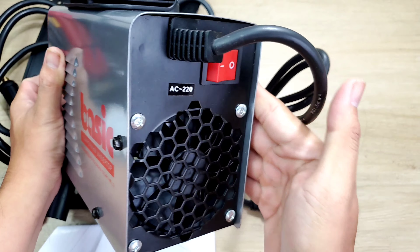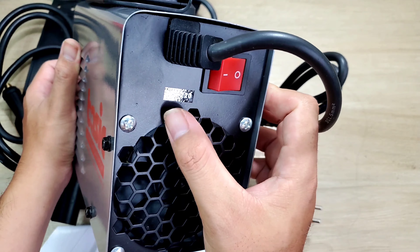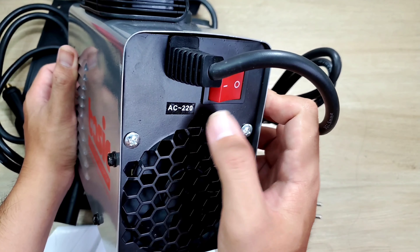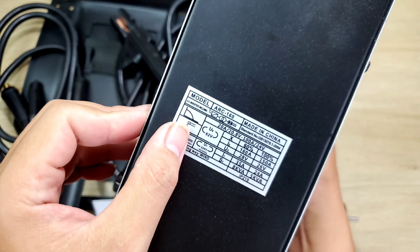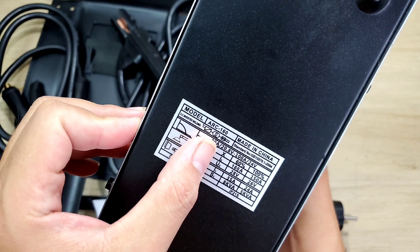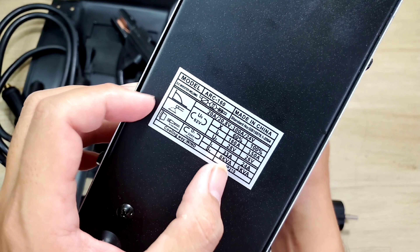Mặt sau thì chúng ta sẽ có một cọng dây nguồn, dưới đây là cái quạt tản nhiệt, và trên đây là cái nút nguồn. Người ta ghi là AC 220V. Bên dưới thân máy mình nhìn thấy một cái bảng thông số - Model ARC 160 Max, made in China - và những thông số kỹ thuật để sử dụng.